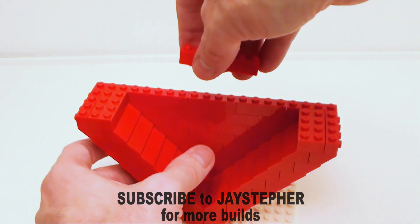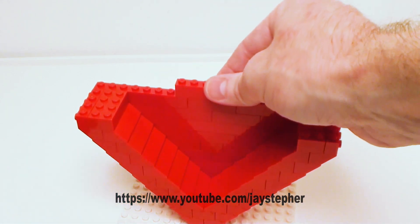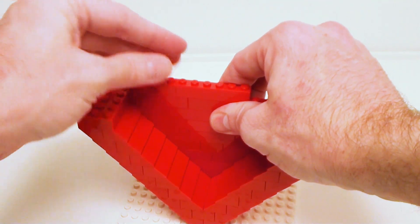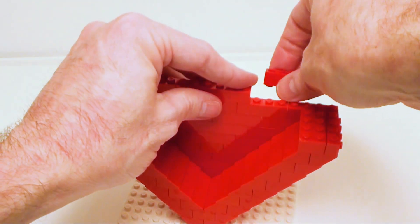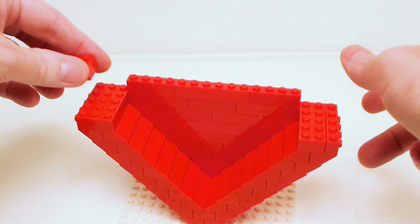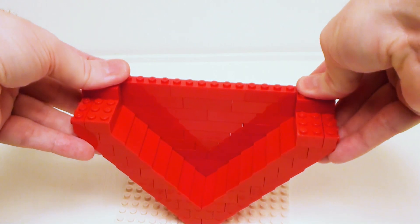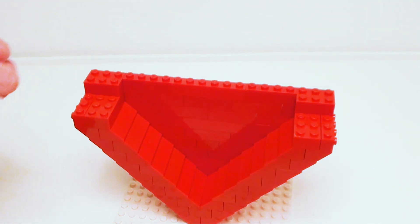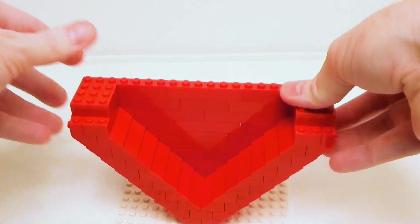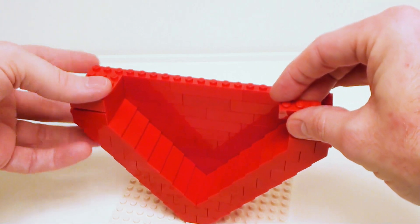Now we're going to start the next row with a 1 by 6 brick, and I want to surround that with a set of 1 by 4 bricks. It is very important that all your joints overlap one another, because this build will get pretty brittle. Now I want to proceed on with four 2 by 3 bricks, two on each side, and in the remaining areas a set of 1 by 3 bricks.